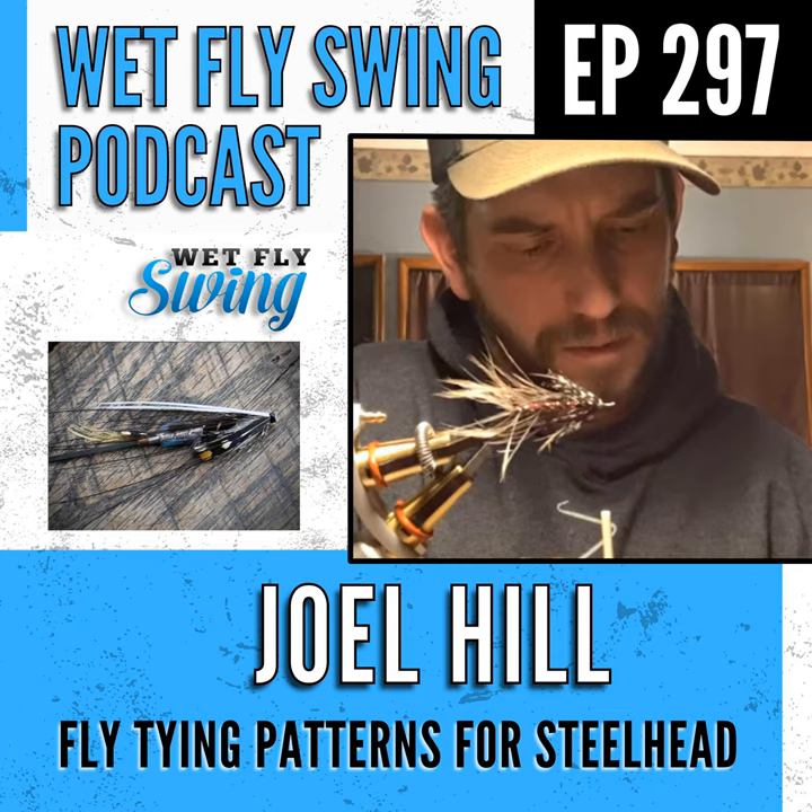On keeping wet fly hackles sparse: stripping one side is the main technique, but you can also just apply a throat hackle with fewer turns instead of running it up the whole body. Materials also move better in the water when they're not piled and crammed — loose and flowy is definitely better.